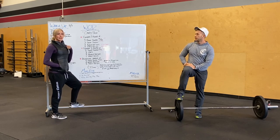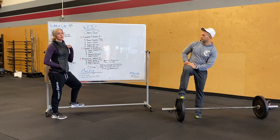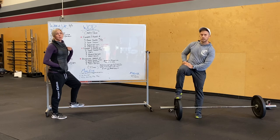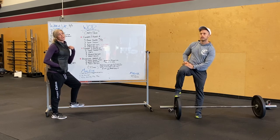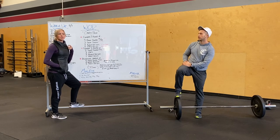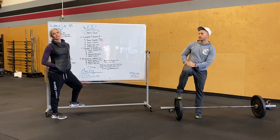We've got trunk-or-treat tonight. If you guys are watching this in time, it's 4:30 to 6. If you guys want to bring your kids, we'll have some cars set up with candy. If you want to participate, you can also bring your car and some candy — make it fun for the kids. We're hoping to see some of your children.